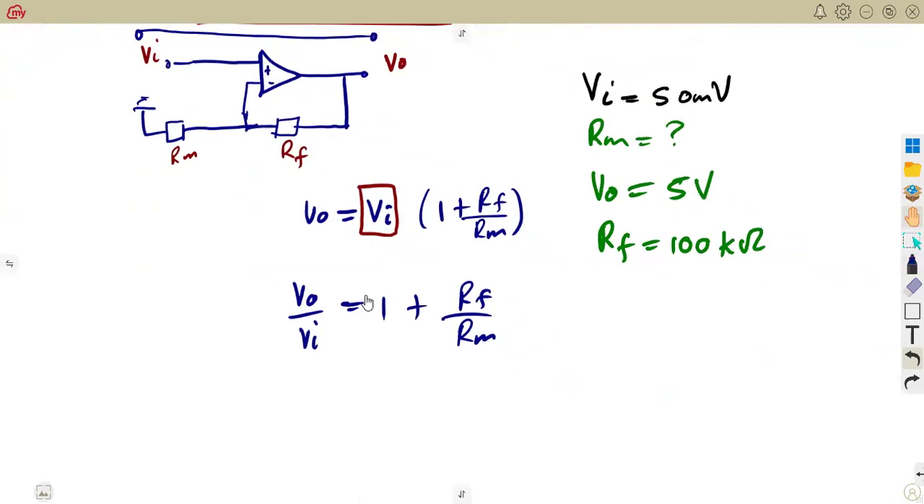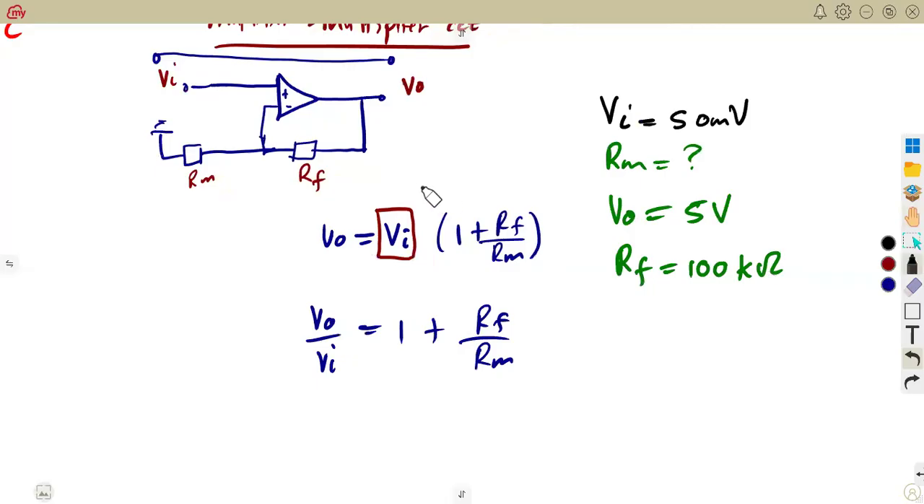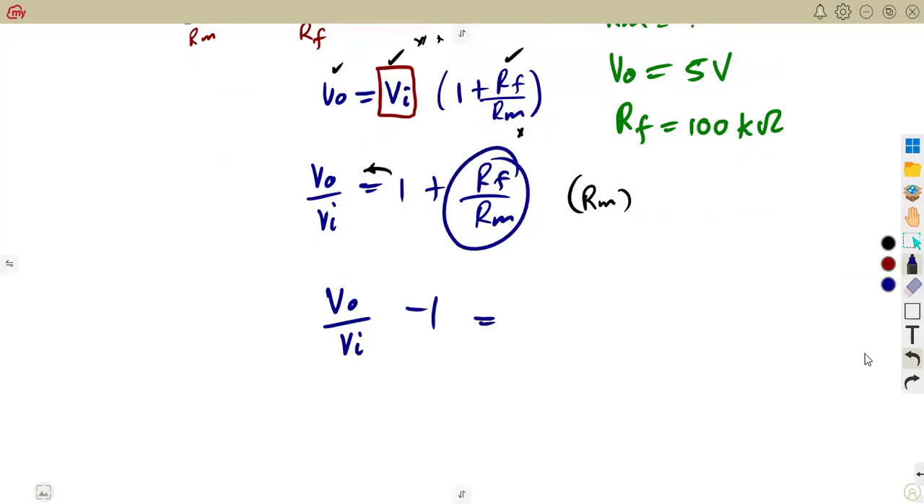On our calculations, we know this is our metering resistor. We've already calculated Vin — this is part of your calculations. After that, you write your voltage formula as it is. We have Vout, we have Vin, we have RF, and we need to make RM the subject. You can write it as Vout over Vin equals one plus RF over RM. From there, let's make RM the subject. You're going to have Vout minus Vin minus one, which is equal to RF over RM, which is our metering resistor.